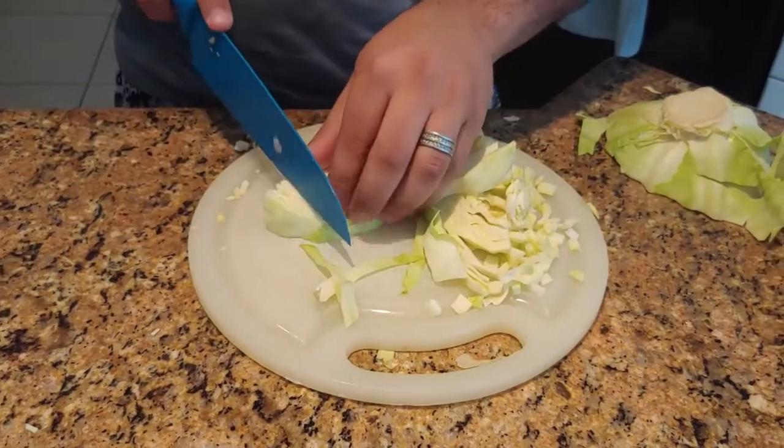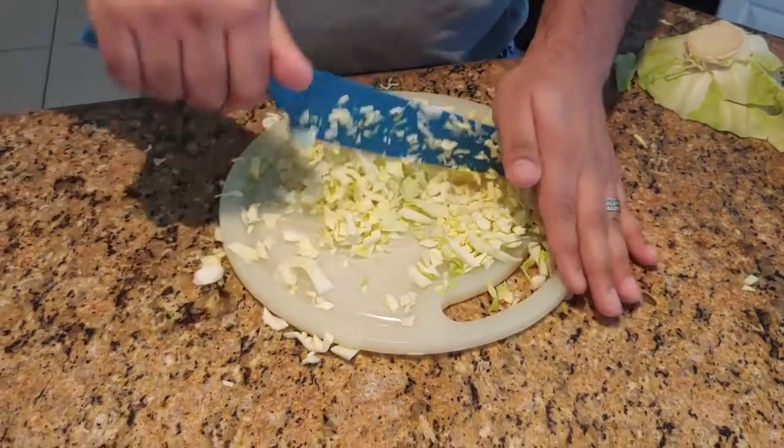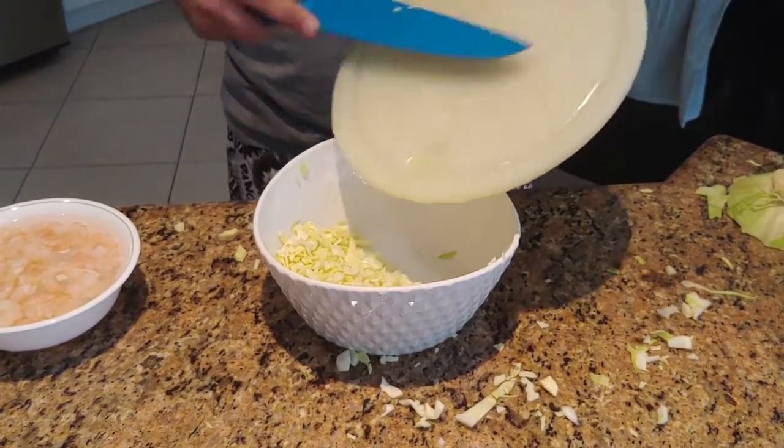So right off the bat, we're going to start with cutting up cabbage — just like we cut fingernails off little children. We're going to make a whole big mess and dump it right in the bowl. Get it right in there.